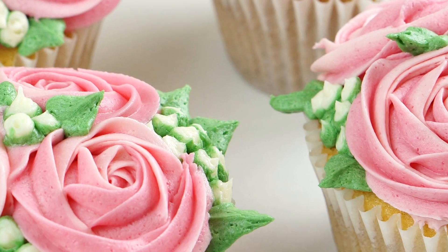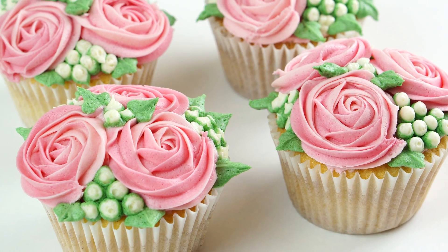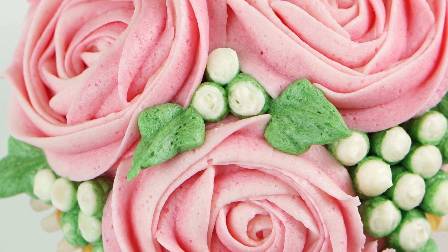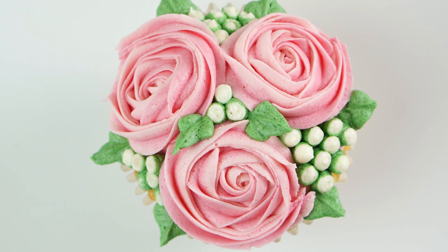Hi guys and welcome back to my kitchen. This week I really wanted to do another cupcake related video tutorial, so I'm going to show you how to make these really pretty mini rose cupcakes. These are made to look like little bouquets of flowers in individual cupcakes — you've got the mini roses, these really sweet flower buds, and they're finished off with some buttercream leaves.